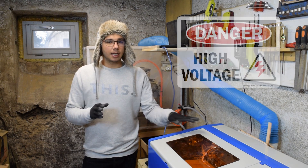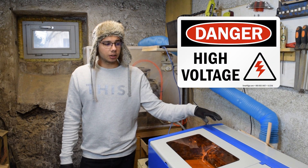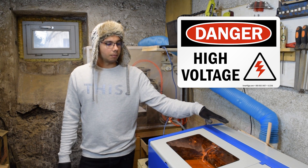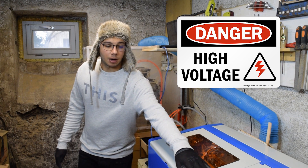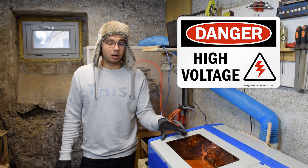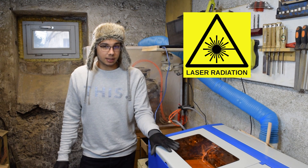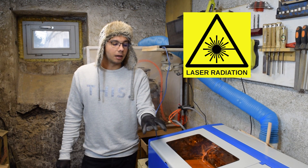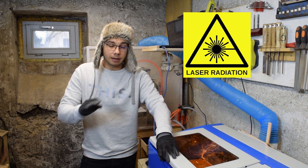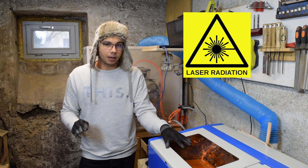Safety. This laser uses high voltage, and even though it's low current you never want to touch the laser tube or anything in the back or the power supply while it's running. Always have both the back and the power supply unit closed down. The laser is very powerful and it will take your eyesight in a moment's notice without a doubt. Never operate the laser with the cover opened — this does not have a safety switch, which is a design flaw we're going to fix in a future video.